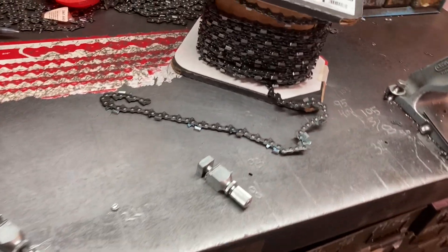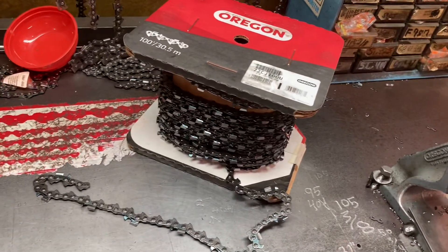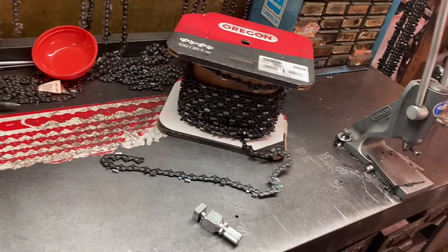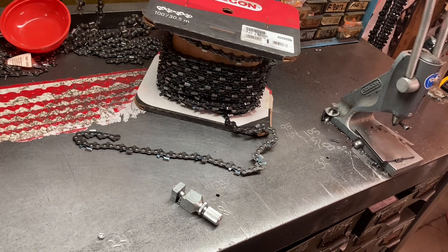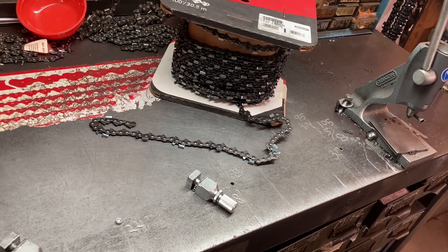Hey everyone, welcome to West Coast Muscle Saws. I'm cutting a roll of chain, 100 feet of it, 72 CJ, 84 drivers, and that'll give me approximately 19 chains. It can be time consuming, and I've learned a few saw chain cutting hacks, and I want to show you one that works real nice.